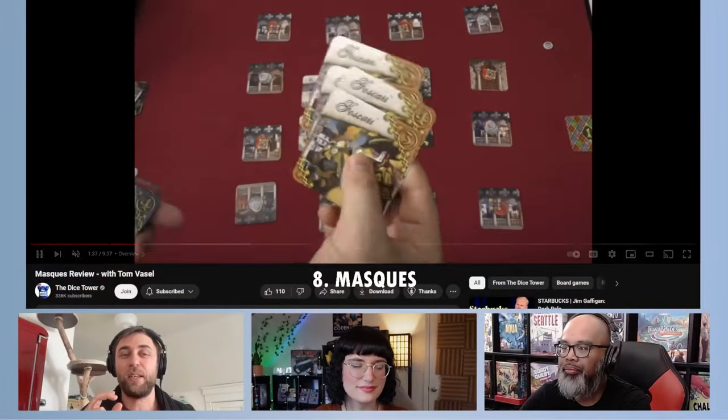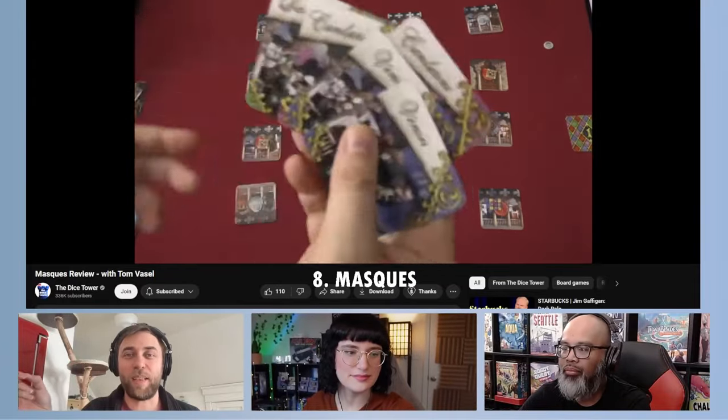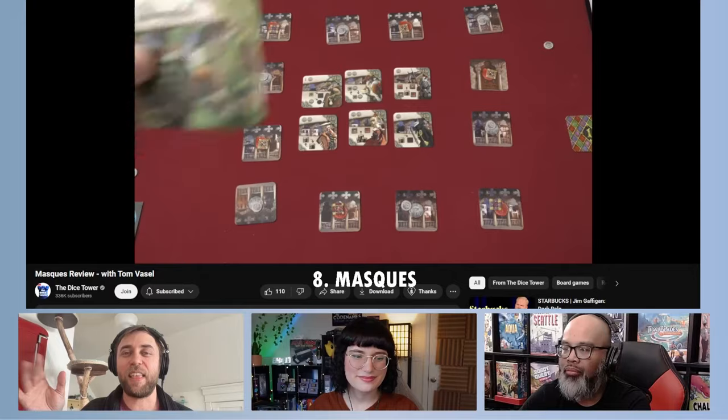I really enjoy So Clover — we might have had it on our top party games list. As a two-player game, I wouldn't have thought it was good, but apparently it is. My gripe with So Clover is that it's cooperative. I actually homebrewed a little competitive version of it because my family is the same way — my mom and I sat down and figured out how to make it not cooperative. As soon as you flip over the cards, everybody has to write down their guesses simultaneously. I like my competitive party games.